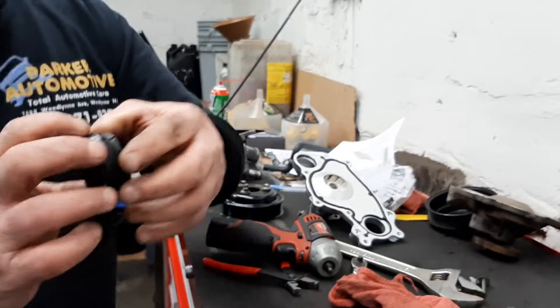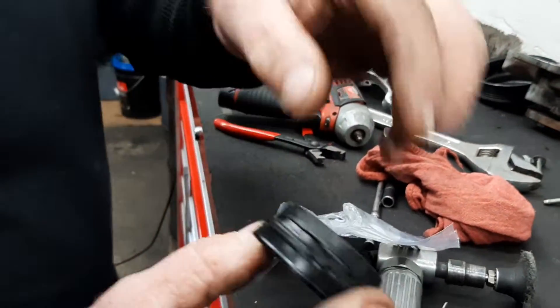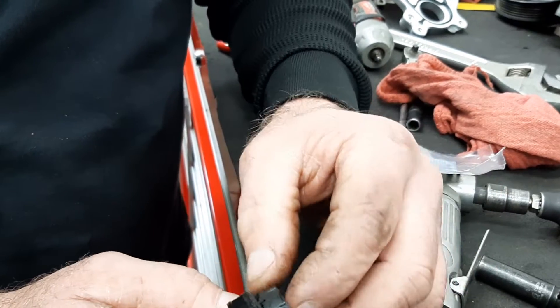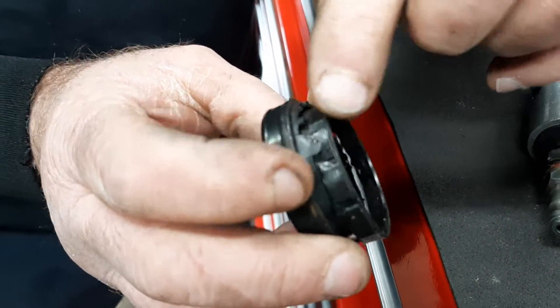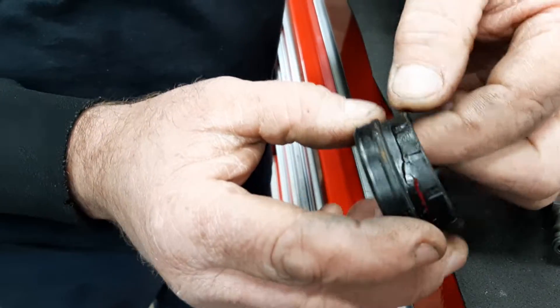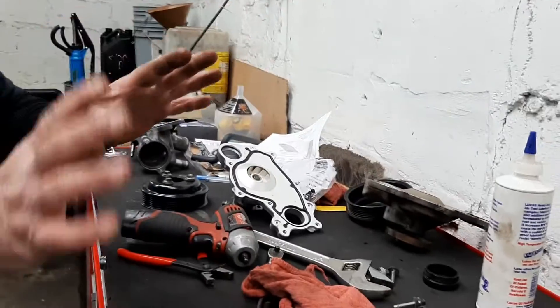What happened was I damaged it here taking it out through the bottom, but as you can see, it was cracking already all the way around. It was cracked like this going around. So you might want to be diligent and check for that, and I'll show you where it's at.